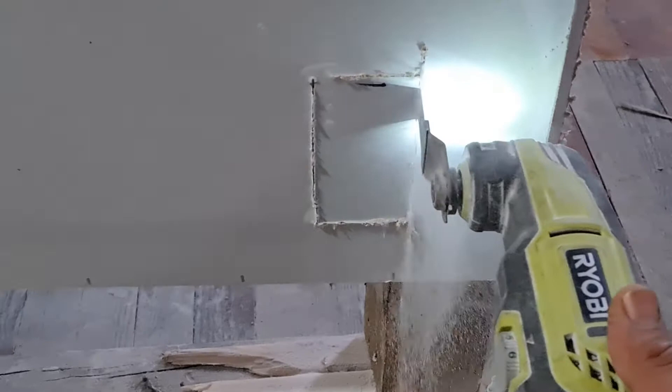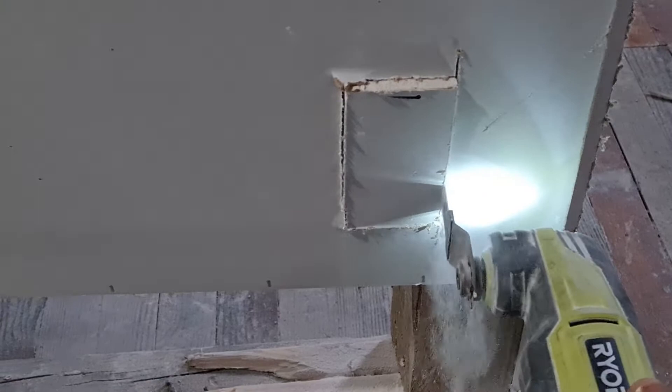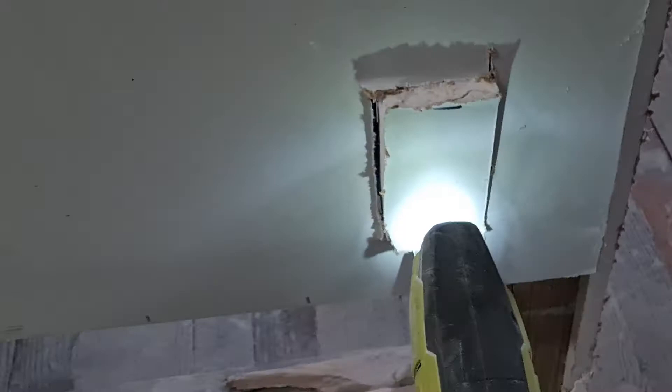Go to the front and just pop one or two screws in to hold the drywall up. As you can see, the drywall piece should just pop out if you cut all your spaces.